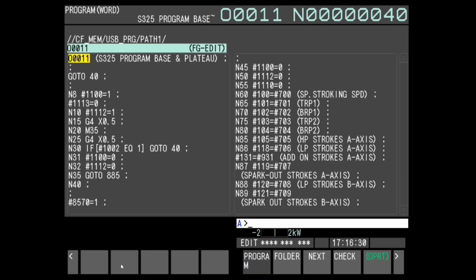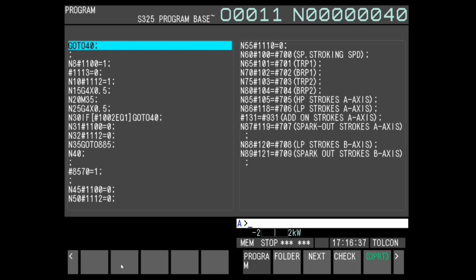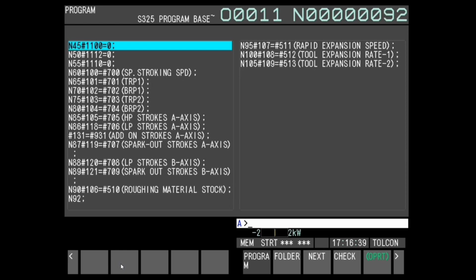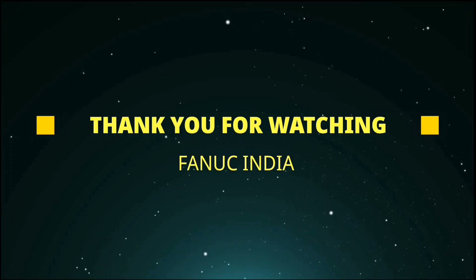Change the CNC to auto mode and do cycle start. The loaded program starts running. Checksum is automatically added to the loaded program. Therefore, program corruption can be detected and the machine can be safely stopped.